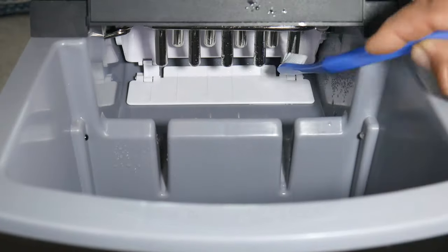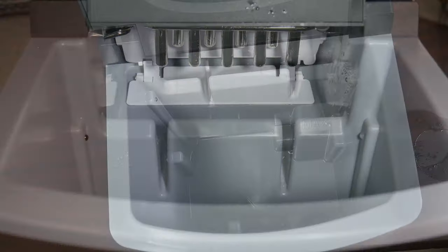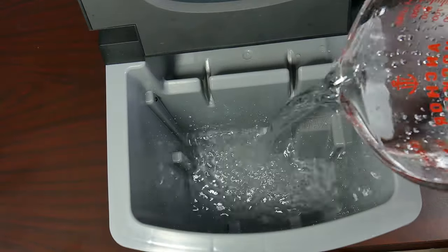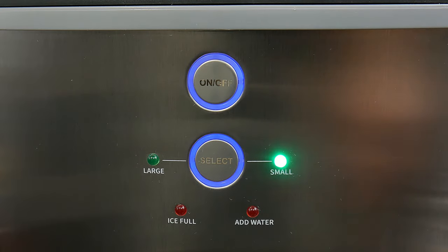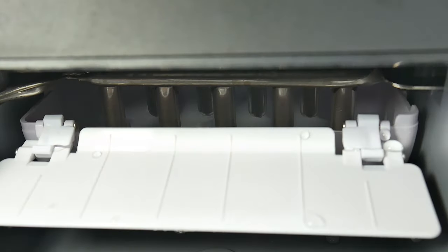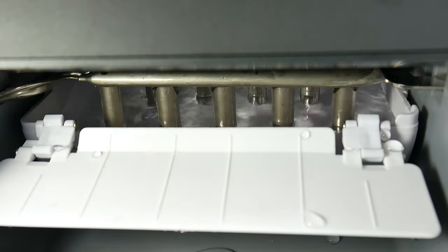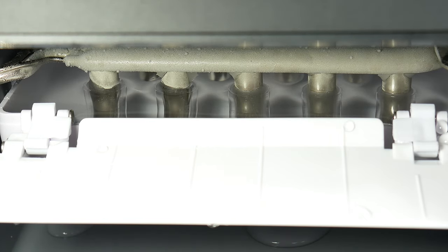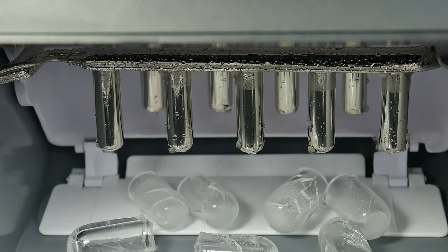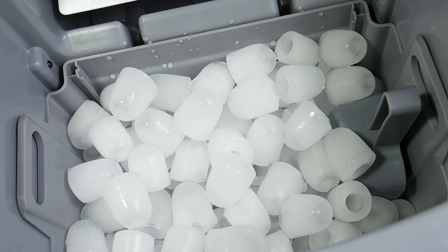Now to clean the inside of the machine, we want to take our remaining solution — if you don't have any more, make another one — and pour it directly into the ice maker's reservoir. Connect the machine and let it make ice. This will basically help descale your machine and remove any build-up or deposits in the lines. If you feel your machine is working well on the inside, you don't have to do this step. We recommend descaling your machine at least two to three times a year, but cleaning with a cloth is always a good practice to do once a month.